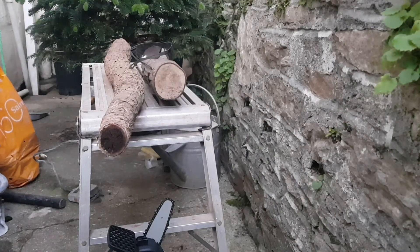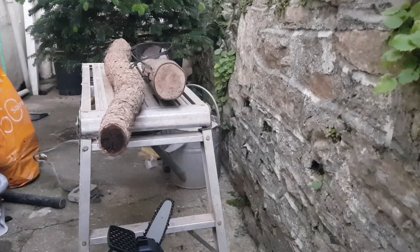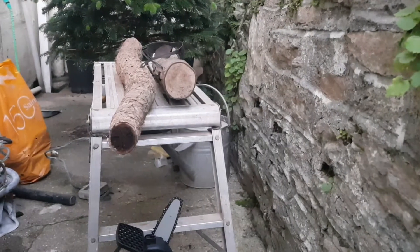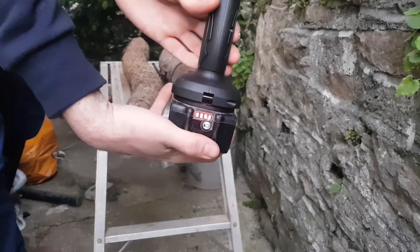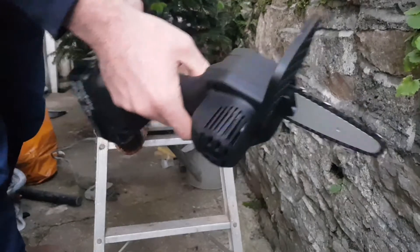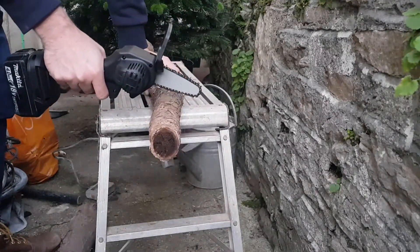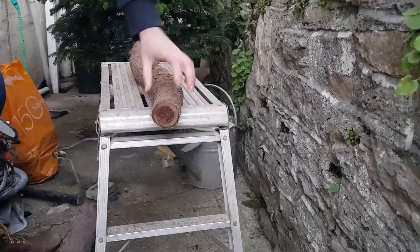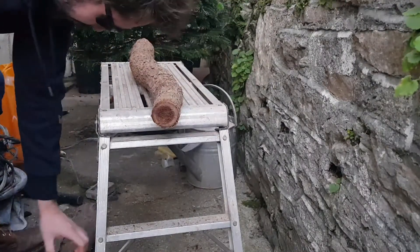Okay guys, we're back. I've got two logs set up and we're going to try and cut them to see how well this little chainsaw does. I'm going to start off with this smaller one — it's softer wood — and it does that pretty easily. We'll go straight onto the bigger one. I've got safety goggles on as well just to be safe. That went through pretty easy — the wood is very soft but it was effortless really, didn't pull at all.